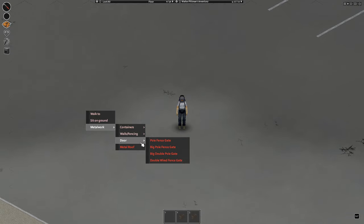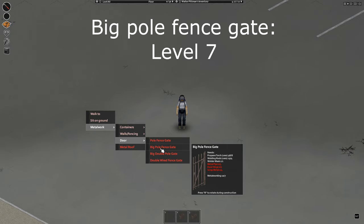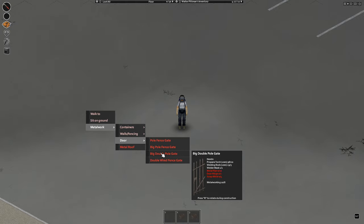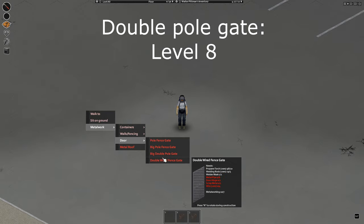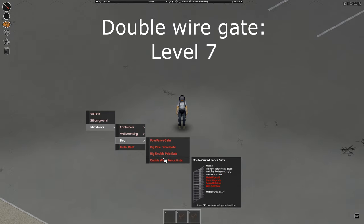Last are fence gates. First is the small pole fence gate, which requires level 4 and doesn't offer much protection. The other one is the big pole fence gate, which requires level 7. The last two are double doors, used mostly for cars. The first is the double pole gate, which requires level 8. And last but not least, the double wire gate, which requires level 7.